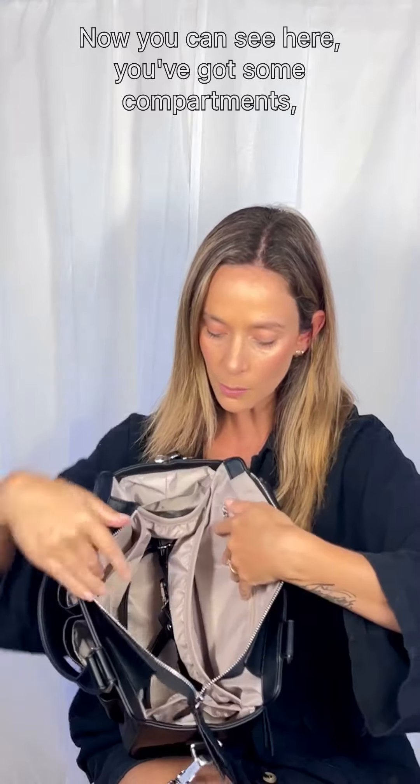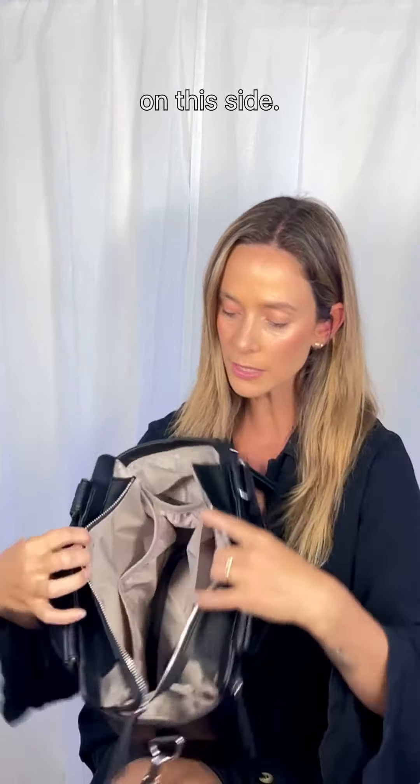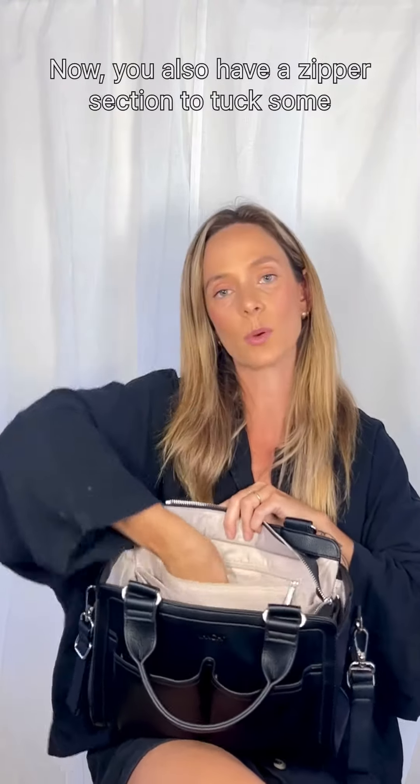Now you can see here you've got some compartments — a large one here and two smaller ones on this side. You also have a zipper section to tuck some goodies away there.